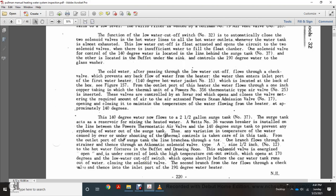The second branch from the tee passes through a check valve to the inlet port of the 190-degree water heater.